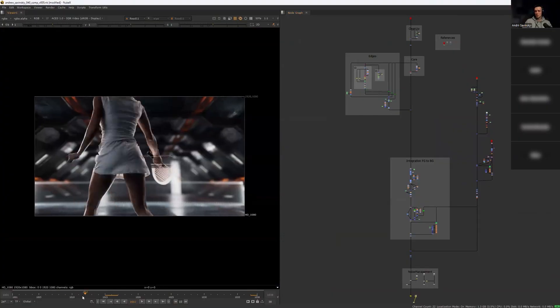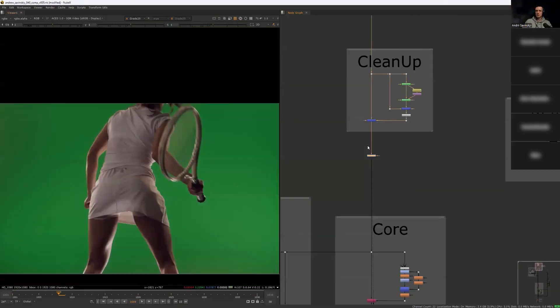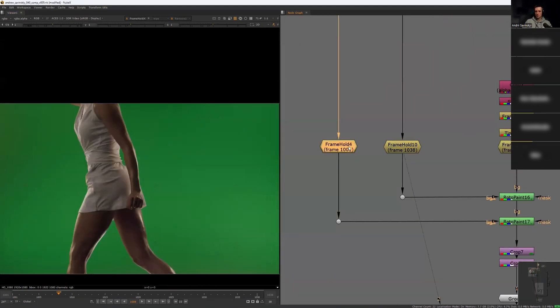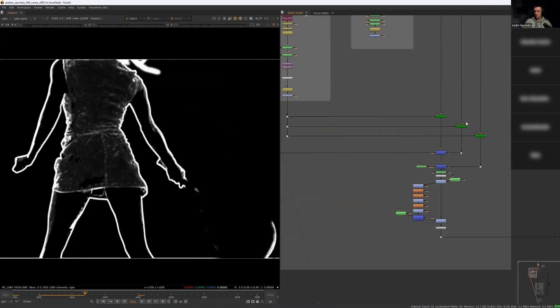But it doesn't stop there. After we review my solution, we will go through your script. Your script is like a snapshot of your thought process — it shows how you approached the task, what you understood, and where you might need more clarity. This allows me to give you detailed, personalized feedback, so you can refine both your technical and creative skills.